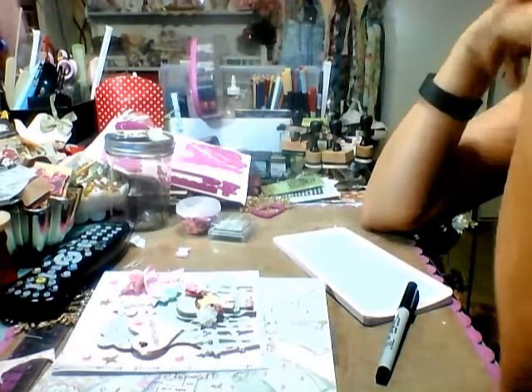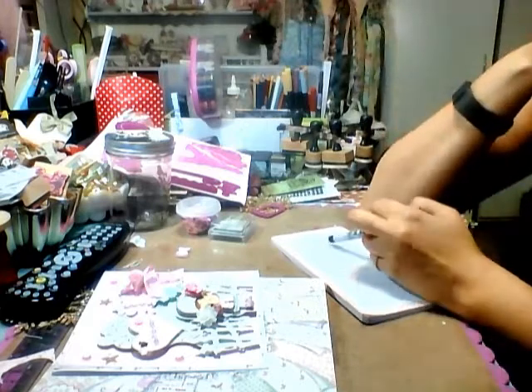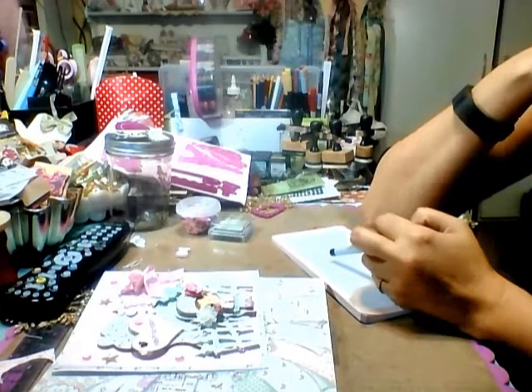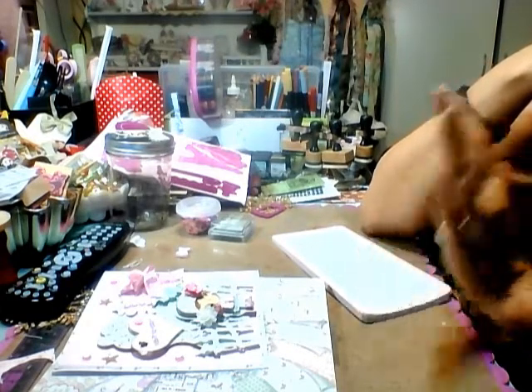Hi everyone, it's Chi-Town Tracy. I'm here doing a video response for Lena, who is Barberry Coast 415 here on YouTube. She is having a birthday and celebrating 800 subbies. That is so awesome.